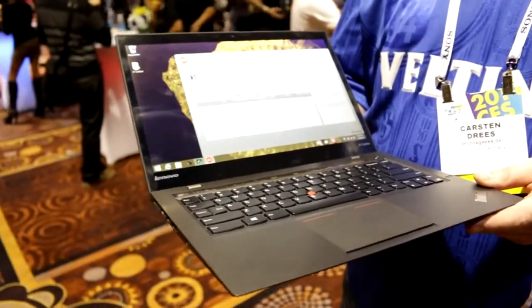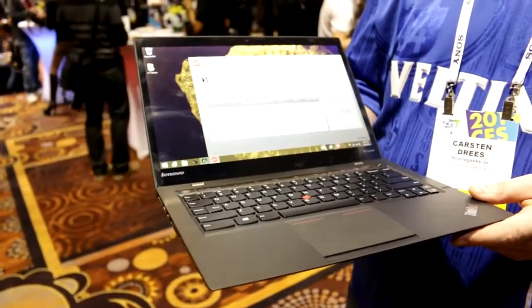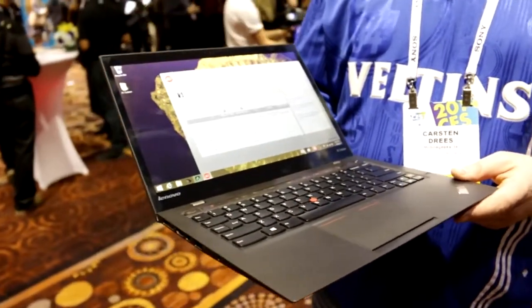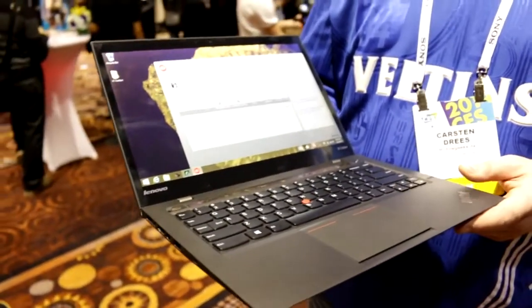Hey, I'm Roland with Mobile Geeks and what we have right here is the new Lenovo X1 Carbon. It's part of the ThinkPad range and it's actually an updated version of the X1 Carbon Ultrabook that Lenovo put out last year.